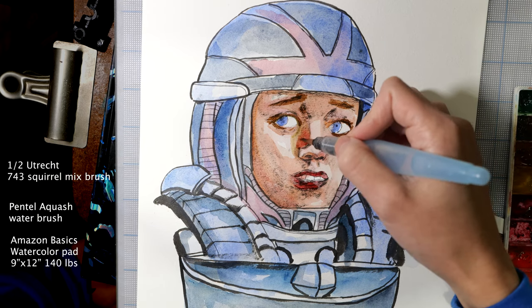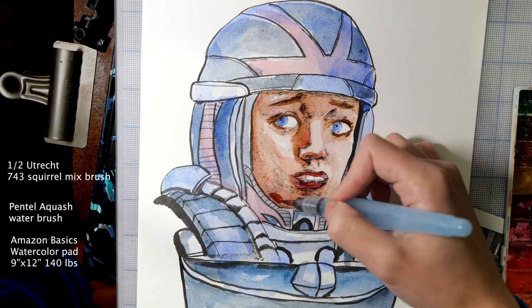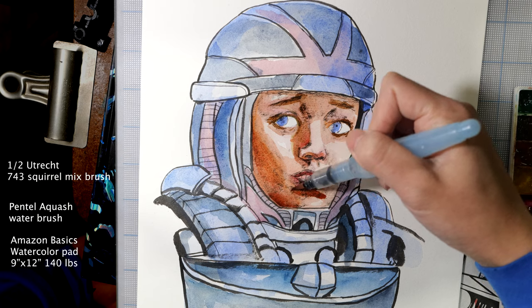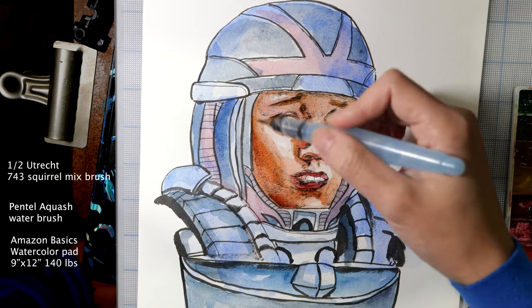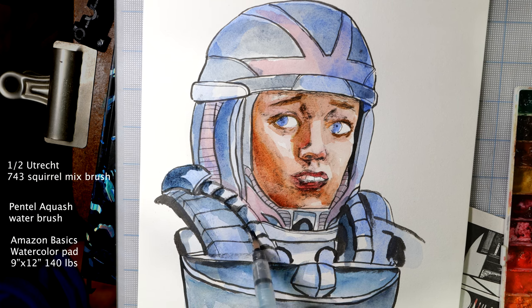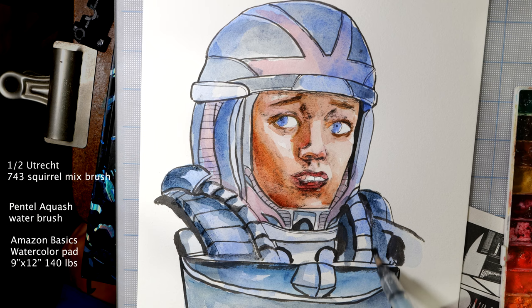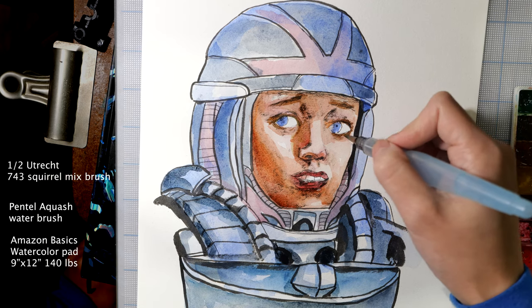Trying to add more definition on the shapes, because she looks kind of flat right now. Going back and forth between the face and costume. Kind of like how that turned out — this is mostly Payne's gray, because it pushes everything back. So this pretty much is this entire painting: just two brushes, two cheap brushes.